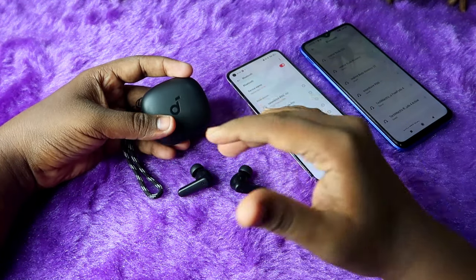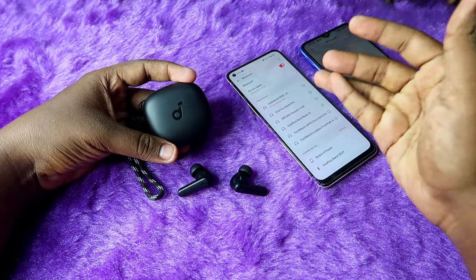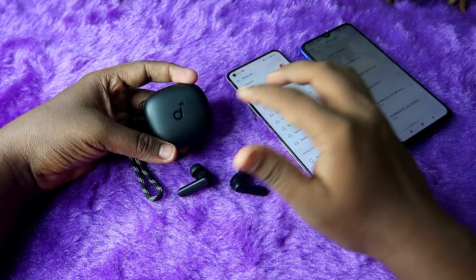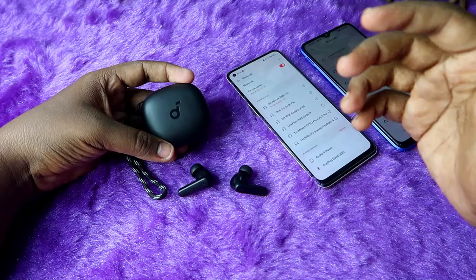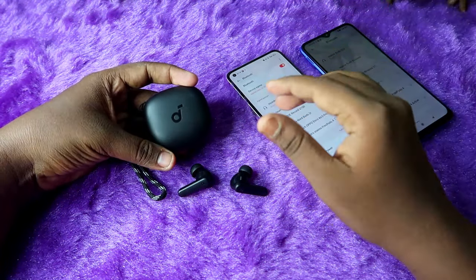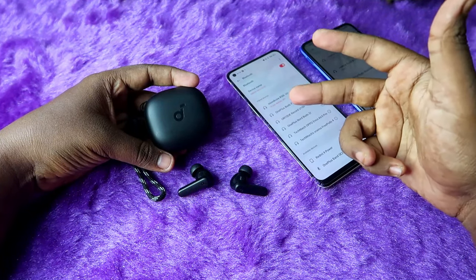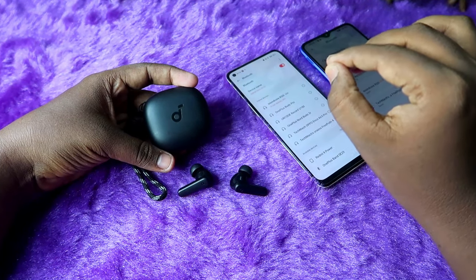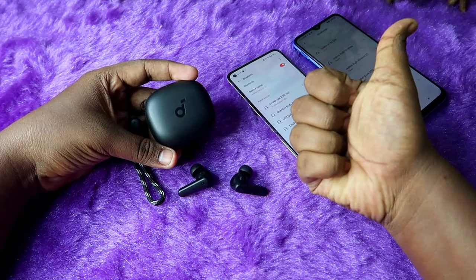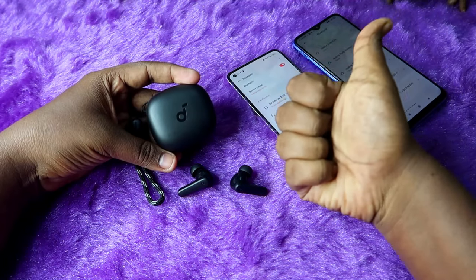That's it for this video. Using this method you can connect the Soundcore R50i TWS earbuds to any new device. If you're already connected to the first device and want to connect to another, just use manual pairing mode — no need to unpair from the first device first. Hopefully if you liked this video hit the like button, and if you're new to this channel please subscribe. Thanks for watching.